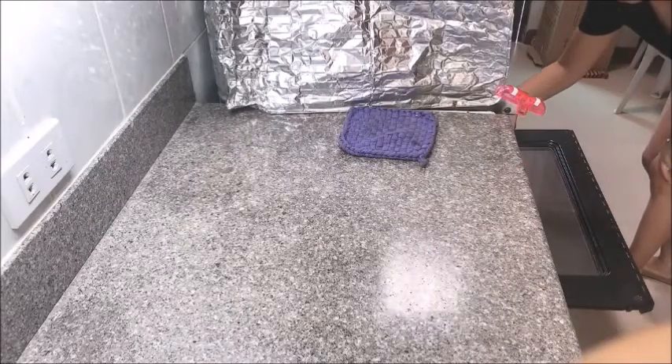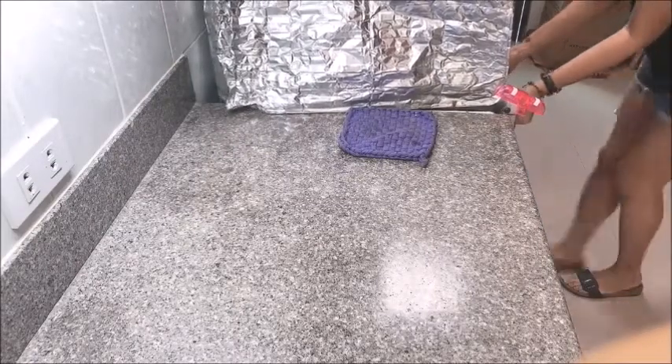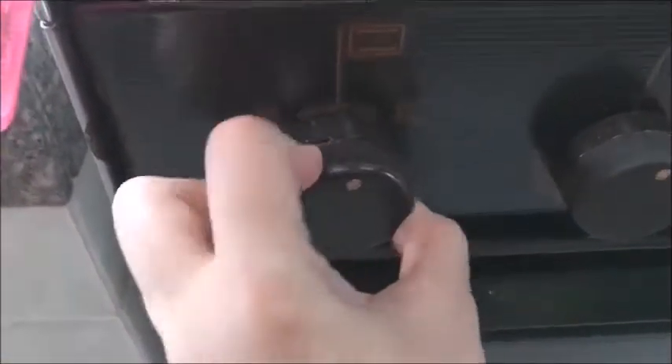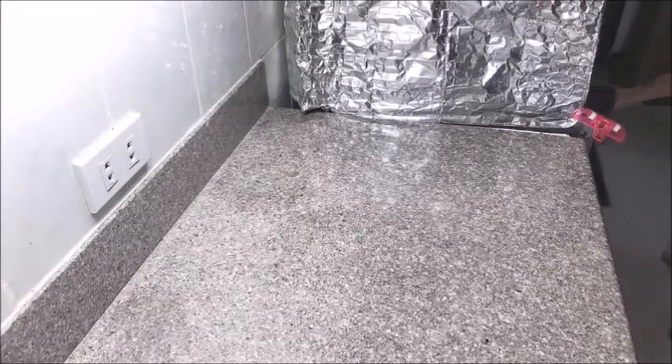We will now put it in the oven at 400 degrees for 10 minutes, after which we will lower it down to 325 degrees for another 40 minutes. When it's done cooking, turn off your oven but leave the cheesecake inside for one more hour to cool down.